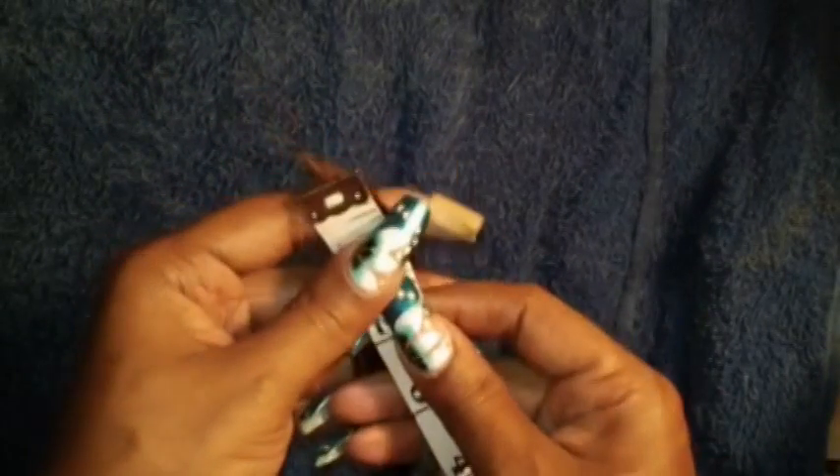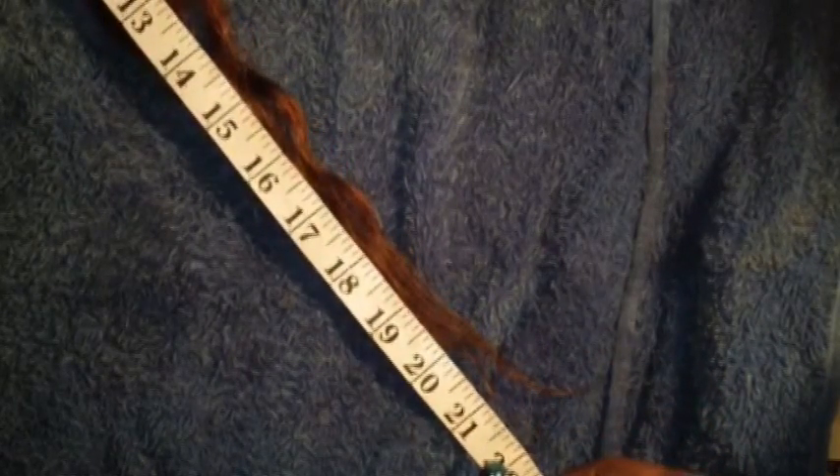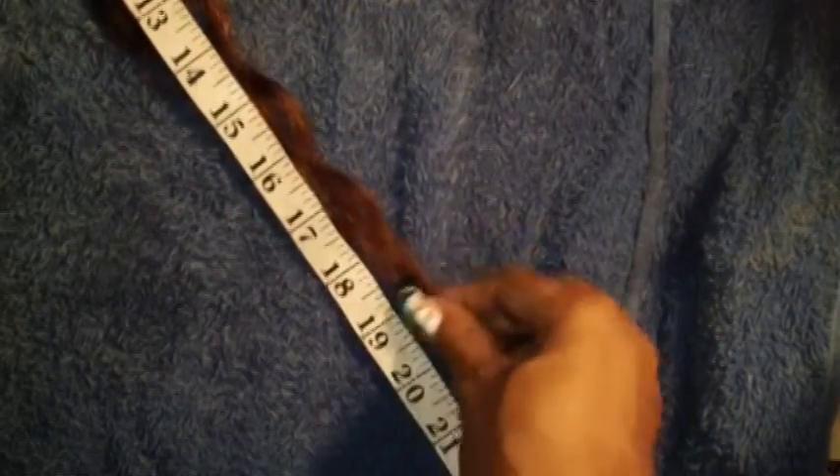I decided to get a tape measure and see if the hair is still 18 inches long. I'm going to lay the tape measure right there — you can see that's 18 inches. Some of it is a little longer since it's wet and wavy hair; it actually measured out to 21 inches. But if you minus the straggling ends, the hair is still 18 inches.